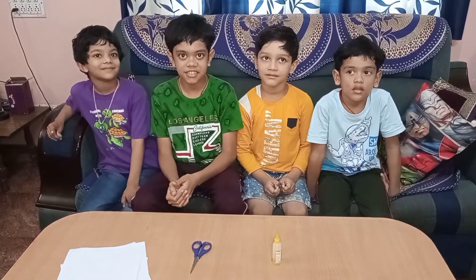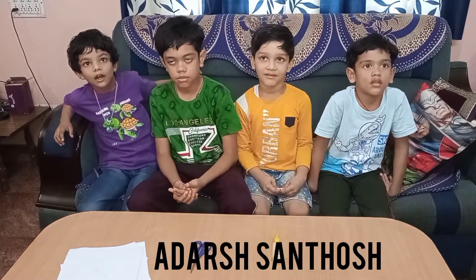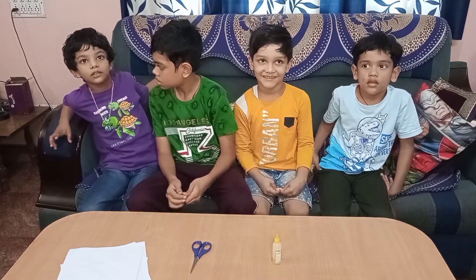Hi friends, my name is Reyesdeep, I study in grade 6. Hi friends, my name is Adar Santosh, I study in UKG.